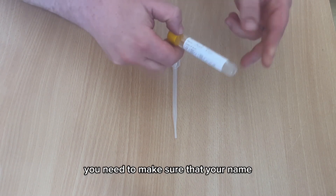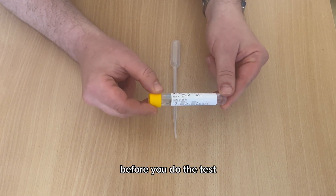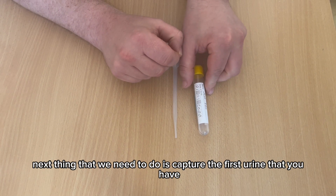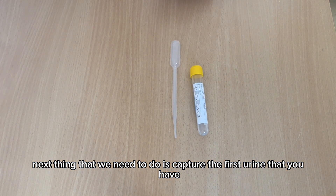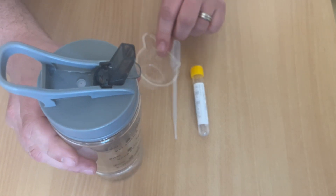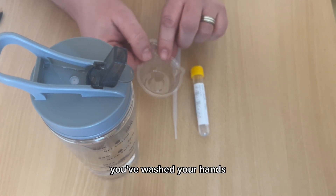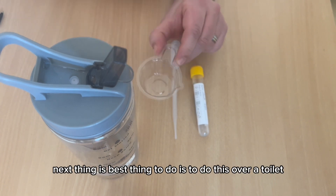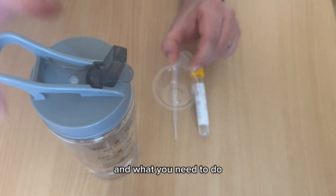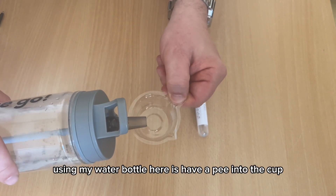Once you've unpacked your kit, make sure that your name and date of birth is on the bottle before you do the test. Next, you need to capture the first urine that you pass. We'll be demonstrating with water. Make sure your hands are clean — wash your hands first. The best thing to do is to perform this over a toilet, then urinate into the cup.